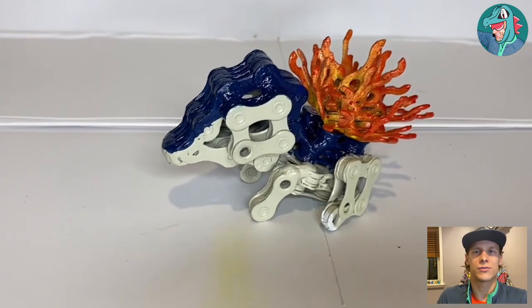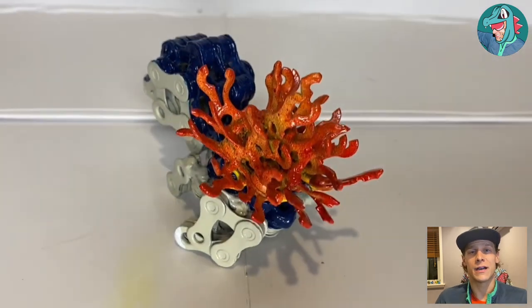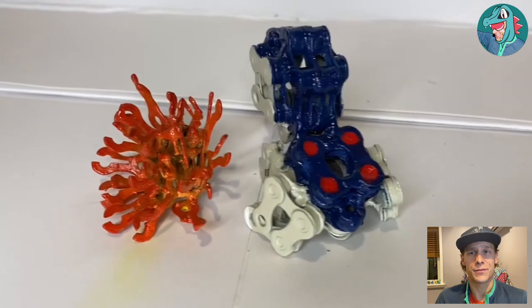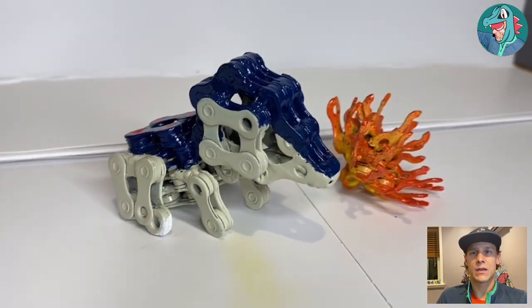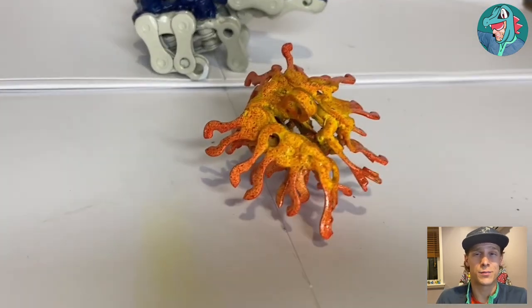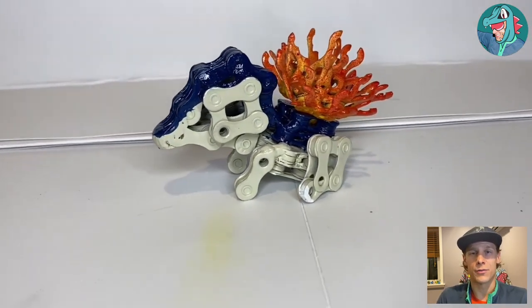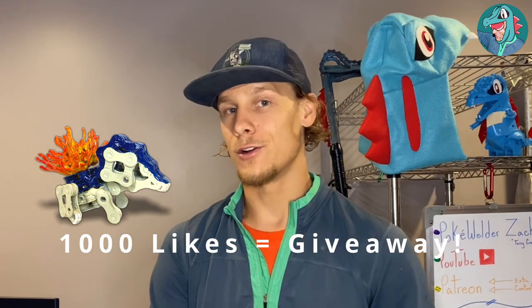There we have it — the final design for bike chain Cinder Quill, painted and all. You've seen it from start to finish, raw chains to painted form. Let me know what you think in the comments. I'm getting a close-up of the fire — I think this is probably one of the best fires I've ever done, both the design and the paint. Thanks for sticking around! When the video hits a thousand likes, I'll be doing a giveaway — one free sculpture for someone in the comments. Next week we'll be making my favorite Pokémon, Totodile. Hope your day has a Totodile smile!